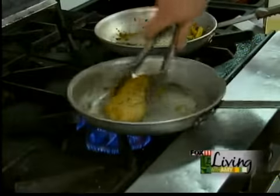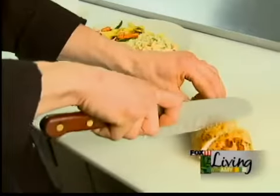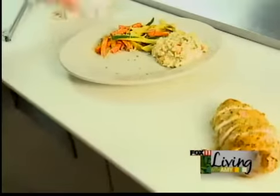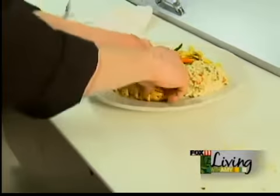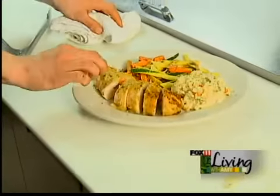And now our chicken is done, so we're going to go ahead and serve it. We'll cut that up for presentation, and we serve that with fresh sautéed vegetables and our house risotto. And there you have it — our chicken saltimbocca. Thank you.